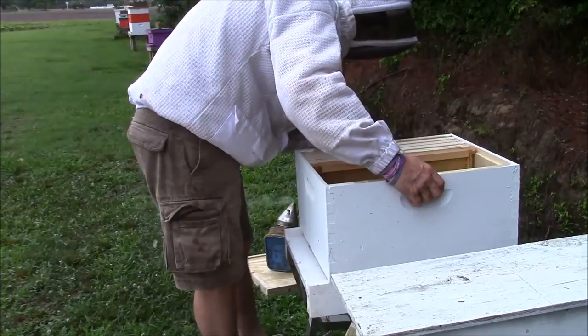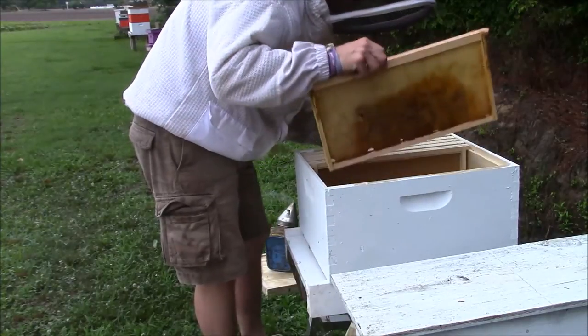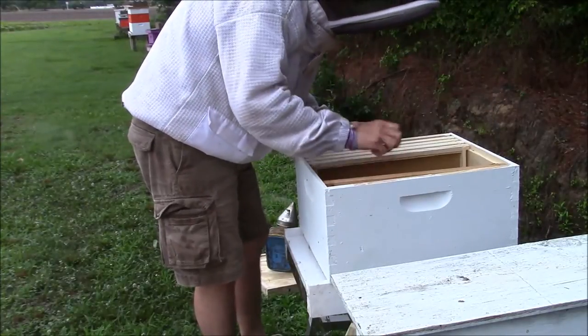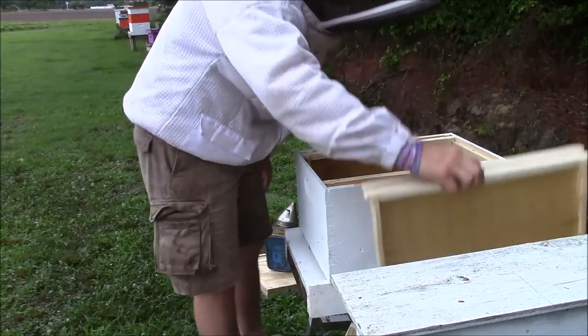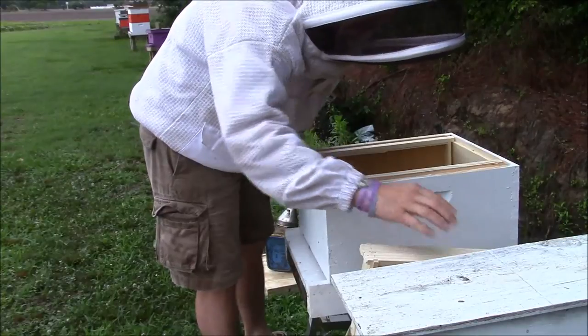Now what I got in this box is one frame of drawn out comb and the rest are just foundation. What I normally do is I try to take two of the foundations out that way we got plenty of room to work.